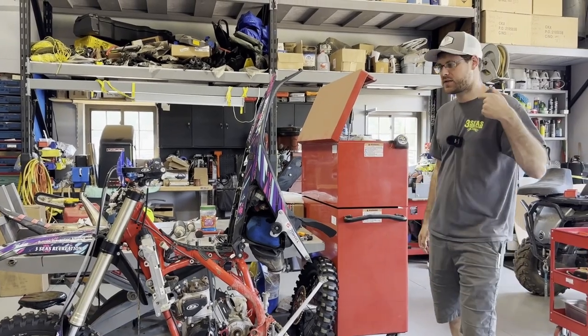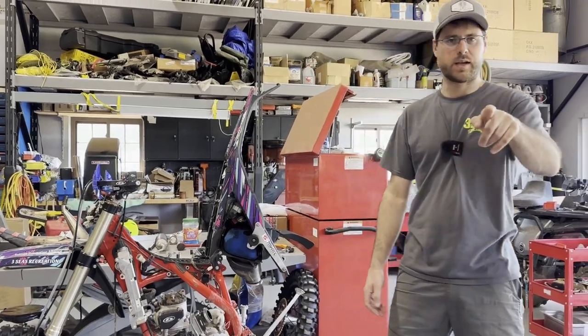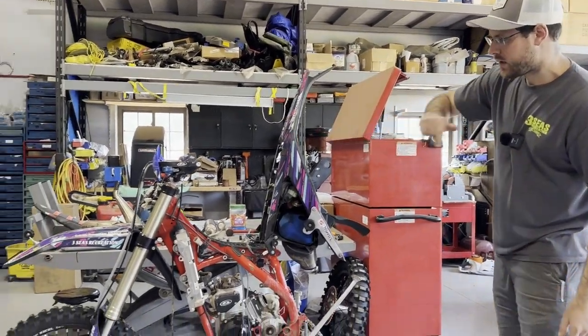Hey guys, welcome back to the channel. This is Jared and I've got Braxton behind the camera. I got a funny little microphone — we're trying to get more consistent with it. Here we have a 2023 Beta 300 Race Edition.